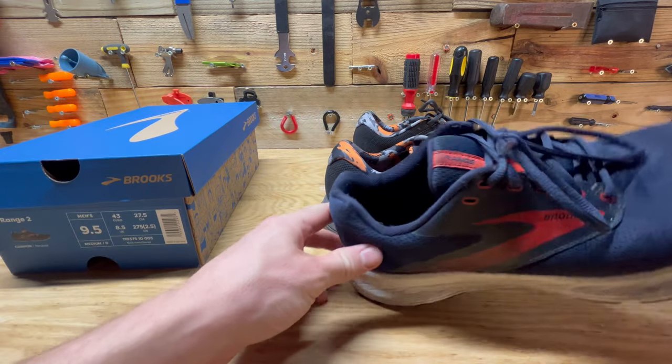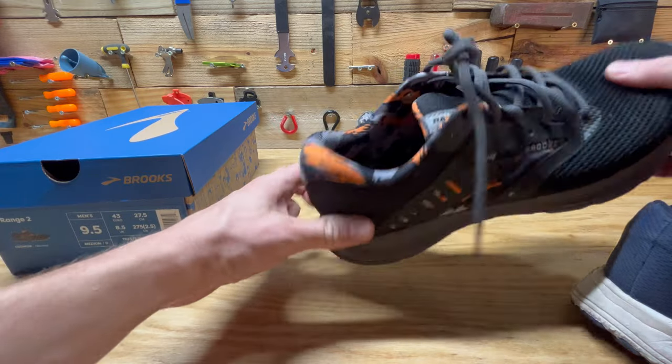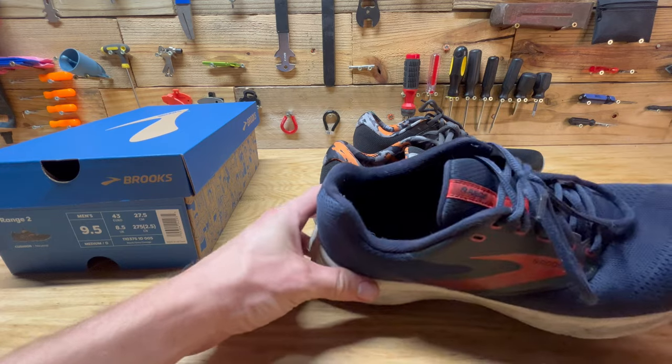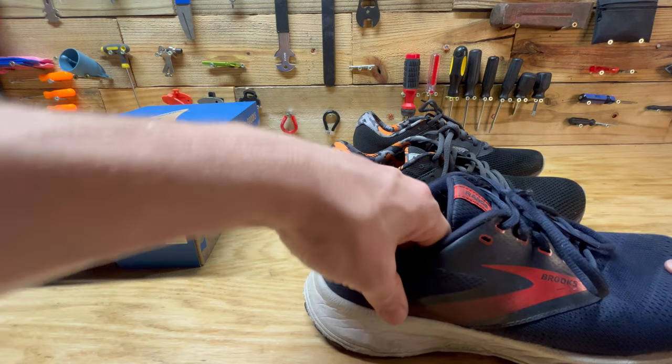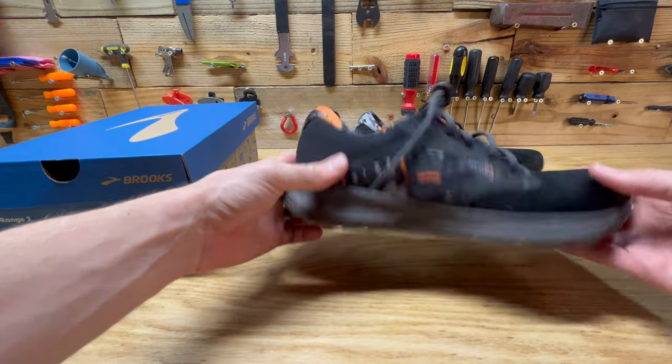Even the heel — you can kind of see — Brooks are one of the reasons I like them is they have this kind of unique heel cup. The original Range didn't really have that. I was kind of surprised when I got them and they had a much thinner sole. These have more support in the sole than I'm used to.